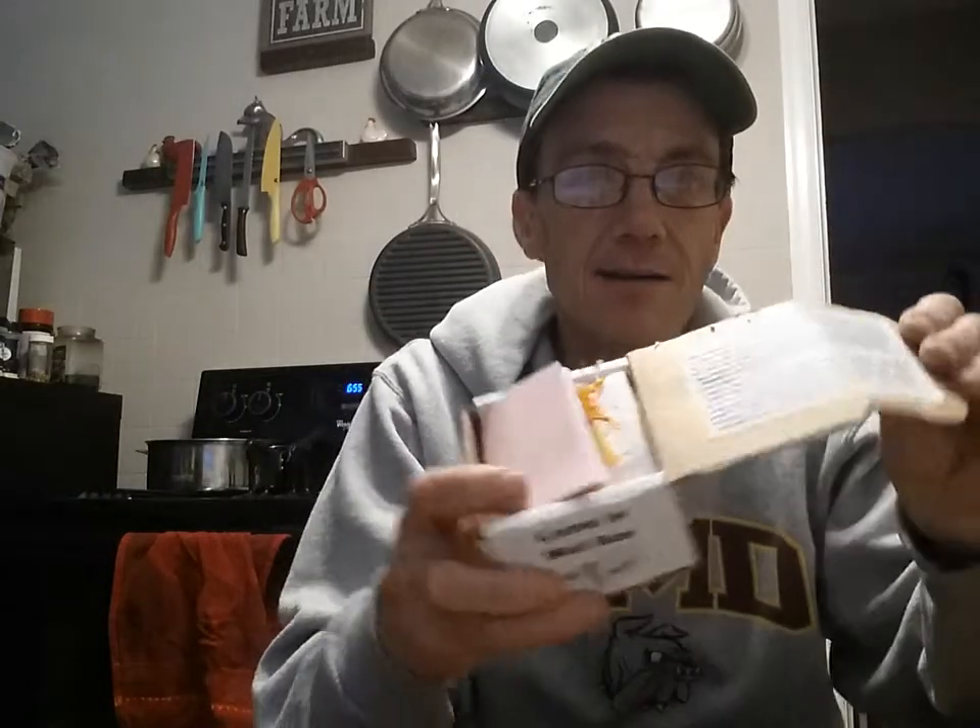I get them from We Got Bugs — it's a great company out of Pennsylvania. It's about my third time ordering from them. I ordered four this time. They do such a great job with the packaging. They say you can leave it in the mailbox, and this is what you get. It's nice — they include the hatching instructions right here.